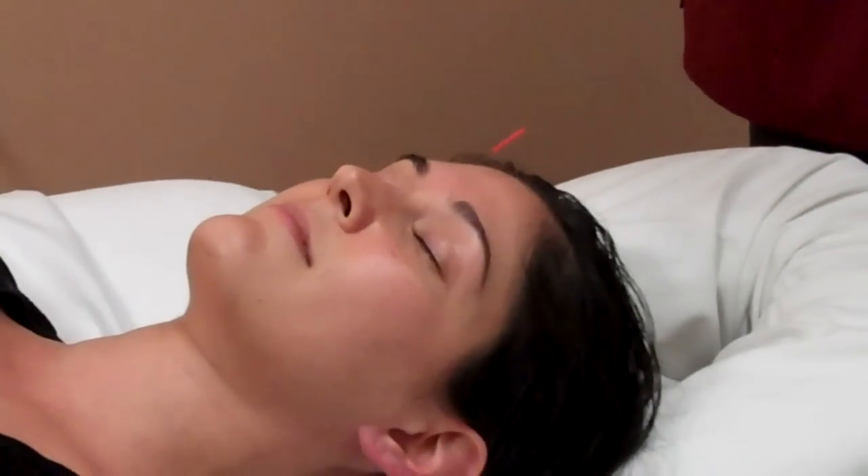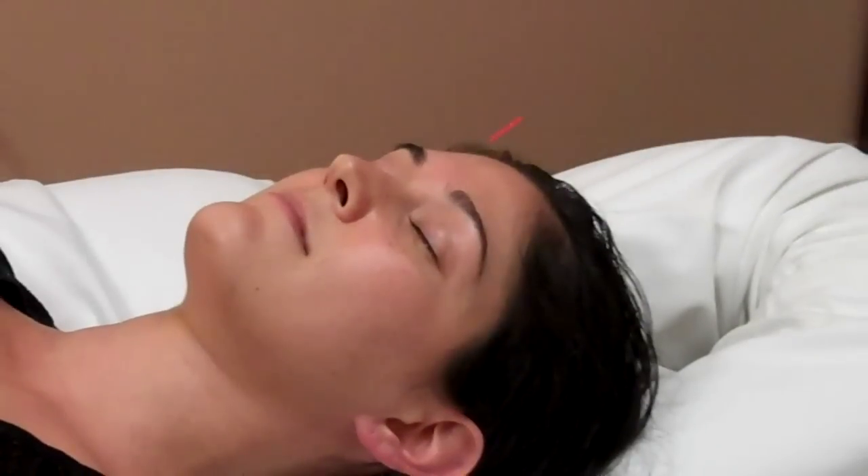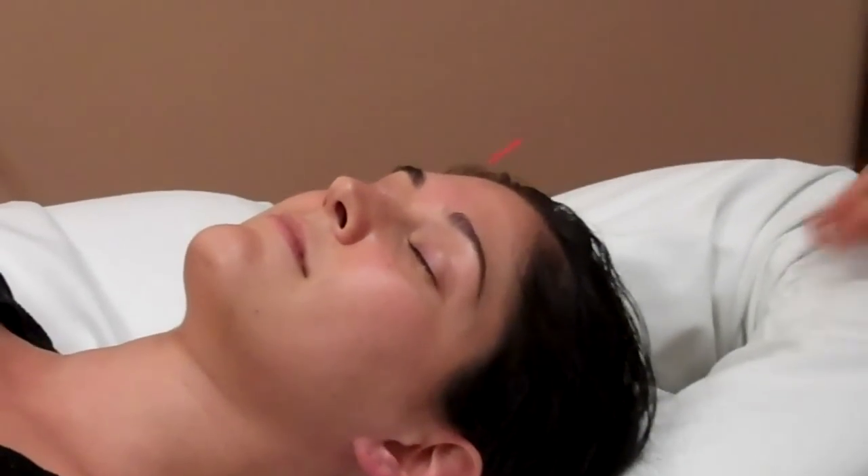I'm just going to let Jessica stay here for about 15 to 20 minutes. Generally people just fall asleep, and then they're ready for their massage.